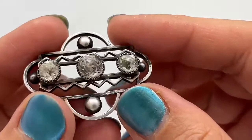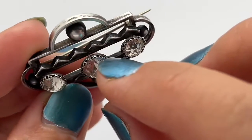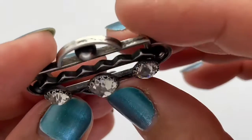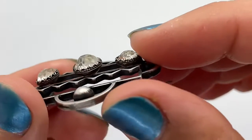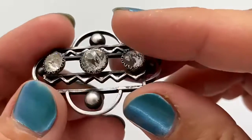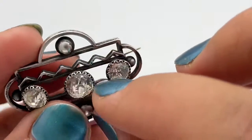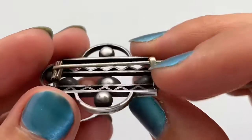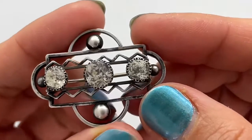Not all pieces from the era look the same. We can see that the setting around the stones is actually more of a gothic or baroque style, which is quite an interesting mix, because there were a lot of different settings used throughout the time.